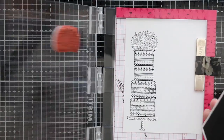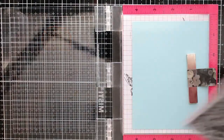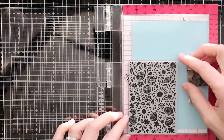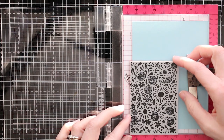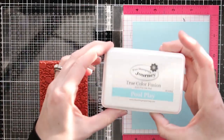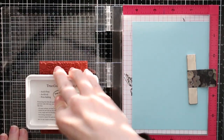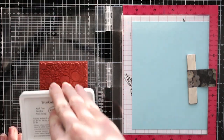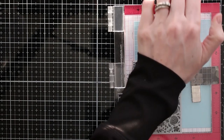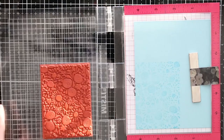After I got that all stamped out I did some simple coloring with my alcohol markers — I just colored the frosting pink and the hearts pink, and that was about it. Now I'm going to use this flower background for my card background, stamping it out in a tone-on-tone look on blue cardstock using Pool Play ink from Fun Stampers Journey.